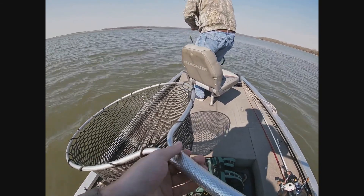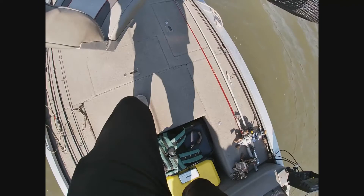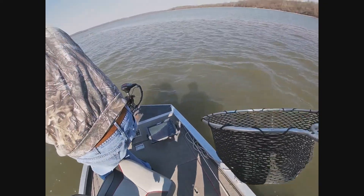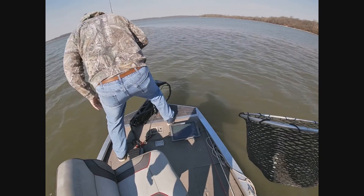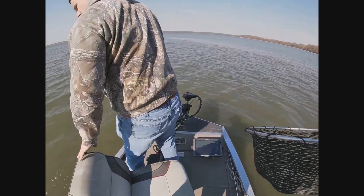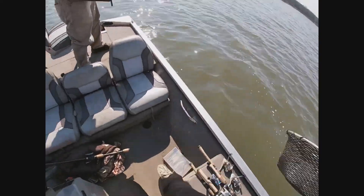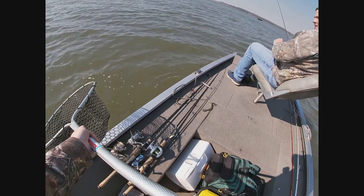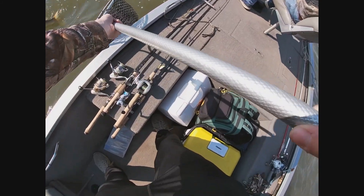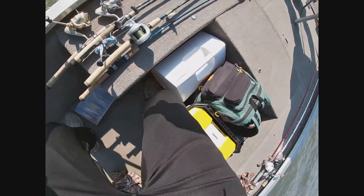I'm just going to give it a little slack — that's the only thing I can do, Mike. I don't know how this thing is going to go in the net. Oh, that's a Mondo. He choked it too. Oh no. Yes!